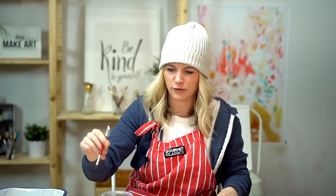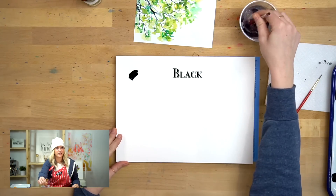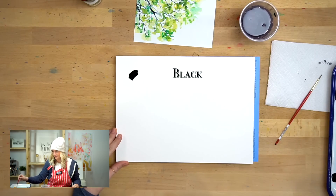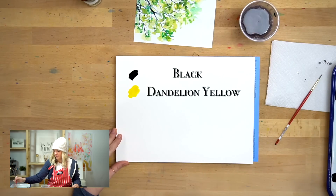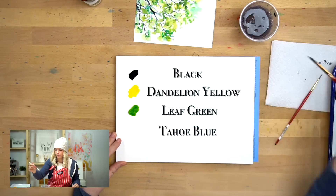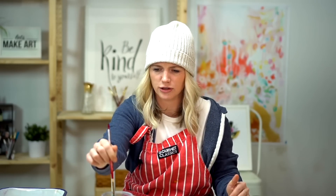We are just using four colors for this project. The first color is black, the second is dandelion yellow, the third is leaf green, and the very last color is Tahoe blue. Now if you don't have these exact paints you can use whatever paints you have at home.